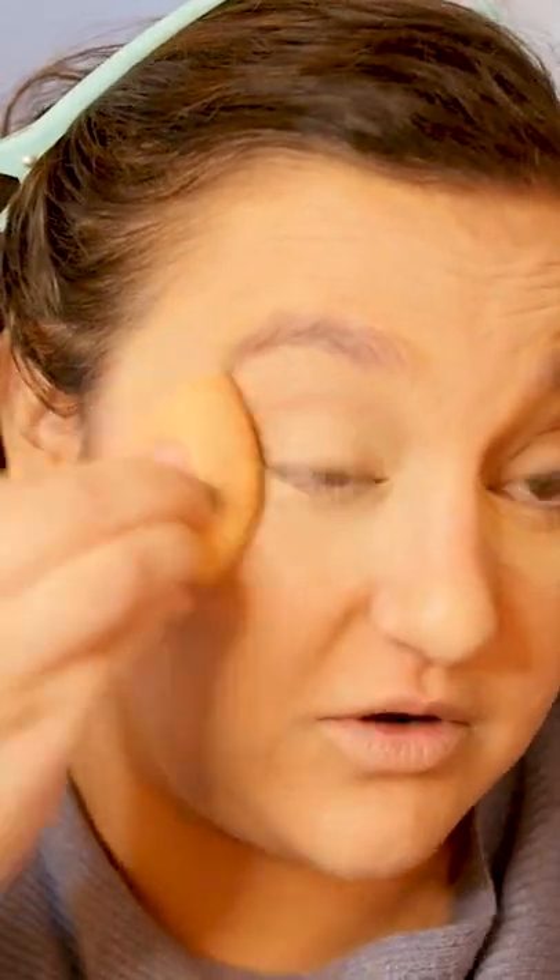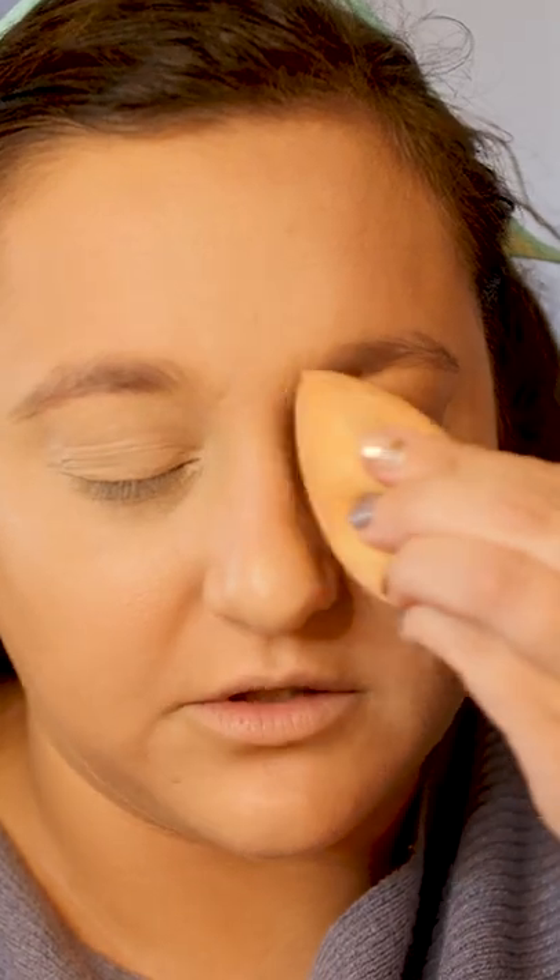I have a lot less texture and a lot less crepiness when I use this sponge, so I love this thing. The sponge really helps make it look more plump and hydrated and less dry. I have very dry under eyes, so I find that a brush will just make it look really creasy and crepey. The wet sponge is really the way to go.